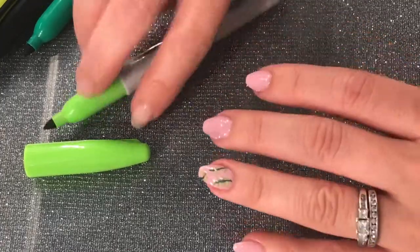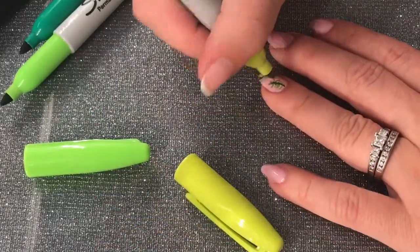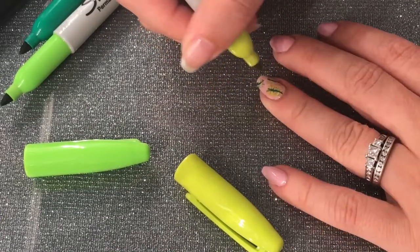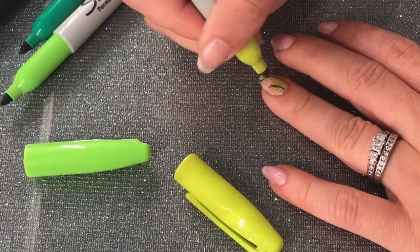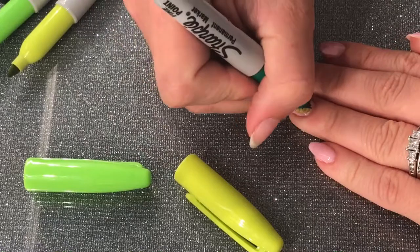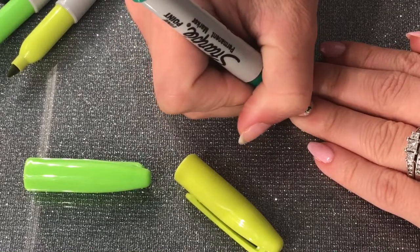Next I'm going to use an even lighter green — it's kind of like a neon yellow-green — and I'm going over the lines I just did, the little wisps, with this lighter green. The reason I do this is just to add more dimension to the design.